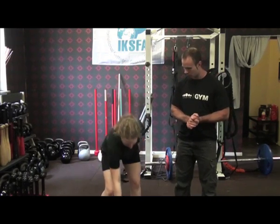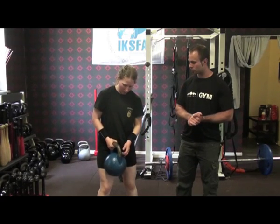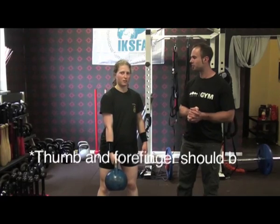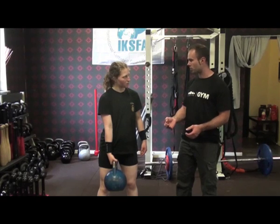Make sure you always pick up the kettlebell in the corner. Many people take it in the middle or in the opposite corner. It's very important to use the front corner. This places all the stress into the thumb and forefinger, which is quite a strong position in the hand, and it's also going to help get the kettlebell in the right position to be cleaned or snatched — a great position for the snatch.